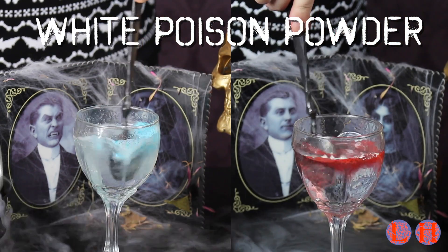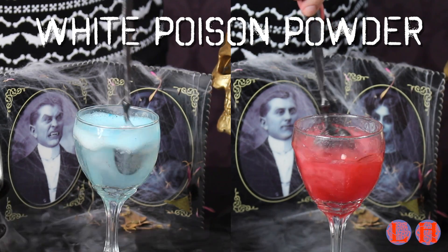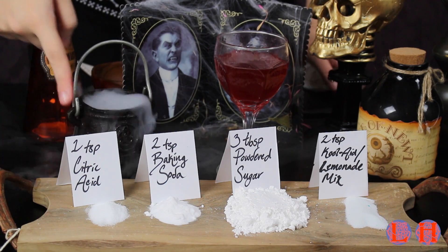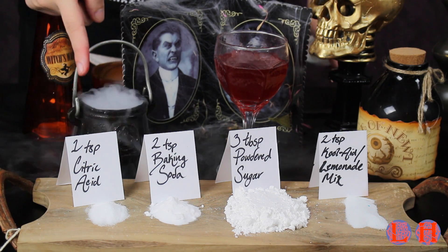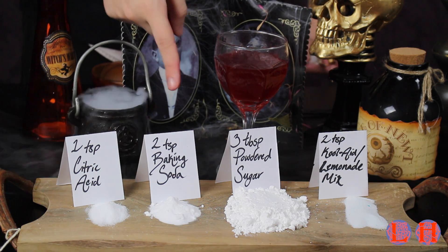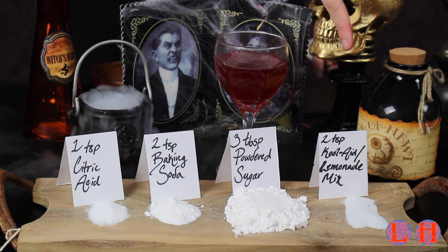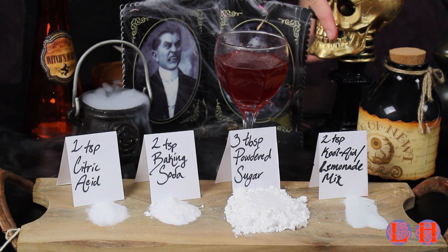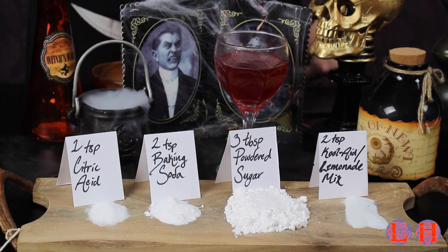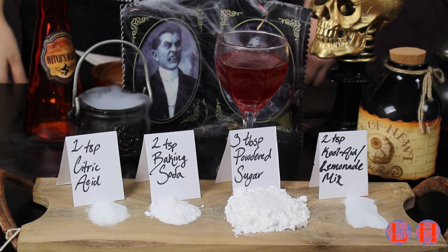First off, we have a white powder that changes color depending on what color you put in it. Once it hits the liquid — we used Sprite, and that worked wonderfully. You'll need a teaspoon of citric acid, which we found in the canning aisle at Walmart, two teaspoons of baking soda, three tablespoons of powdered sugar to stomach it, and two teaspoons of Kool-Aid or lemonade mix — more depending on how vibrant you want the color to be. Just mix it all up, put it in a poison ring, and go to town. This is probably the most delicious potion on this video.